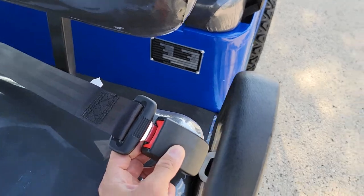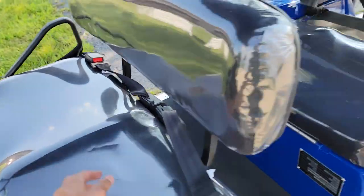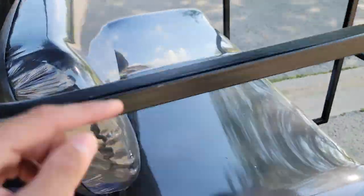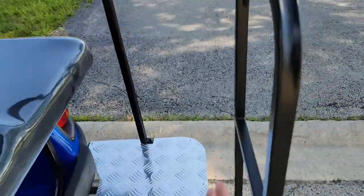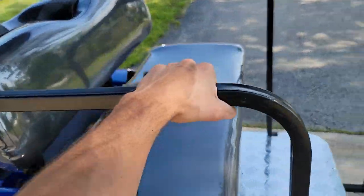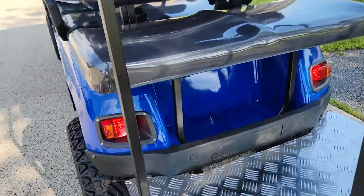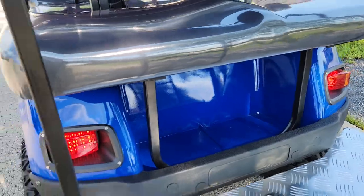You've got optional seatbelts for all six passengers — two in the front, two in the center, and then two here right in the back. Keep in mind, you have the grab bar here. You also have room to store clubs if you'd like, along with some storage right there in the back.